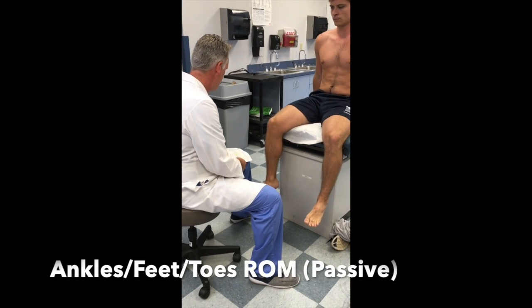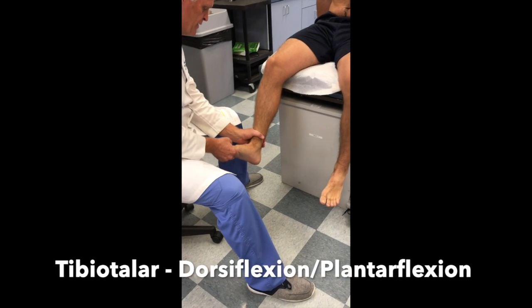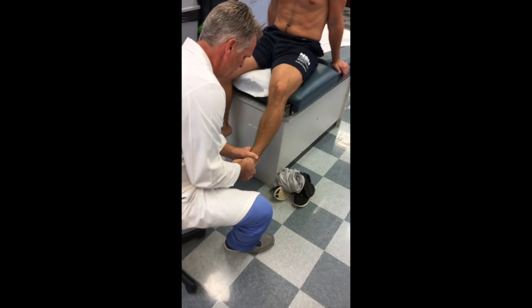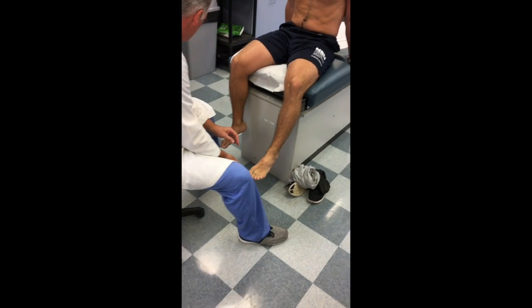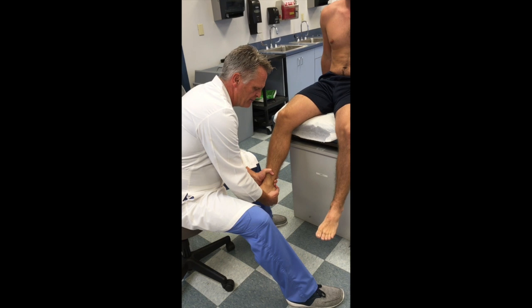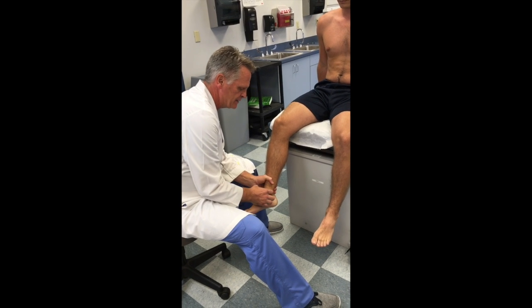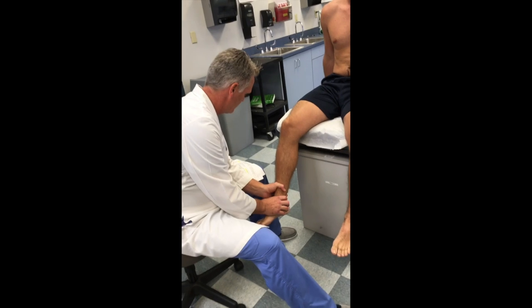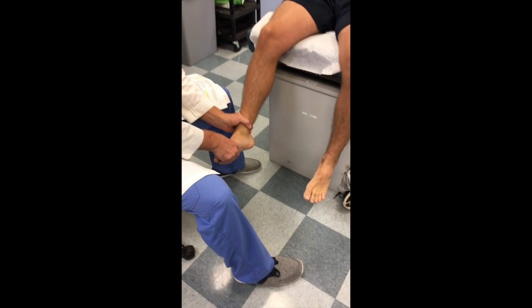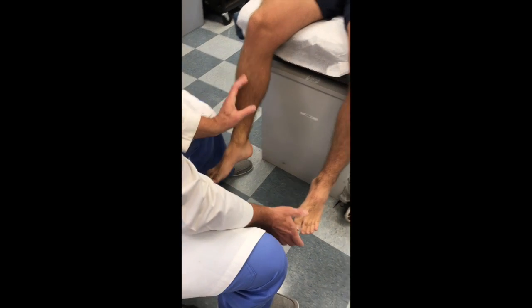Then we take his ankles through passive range of motion. We evaluate the tibiotalar joint by dorsiflexing and plantarflexing his foot — I'm doing it for him, no resistance, both sides. Then I evaluate the subtalar by grabbing his ankle and calcaneus and inverting and everting the calcaneus. Then the transverse tarsal joints — grabbing the distal forefoot and rotating through, testing the anterior tendons. All done bilaterally.